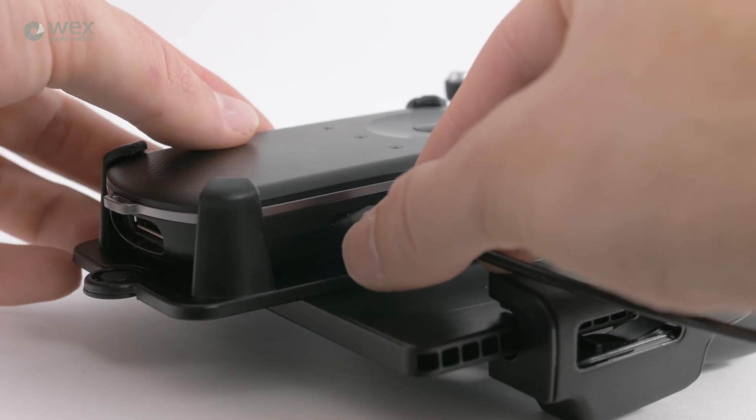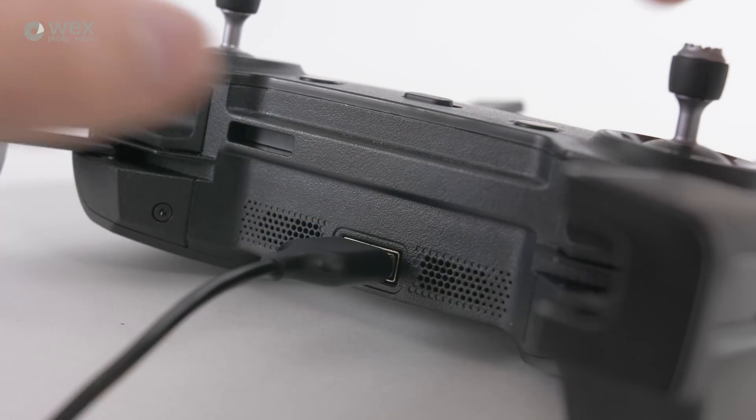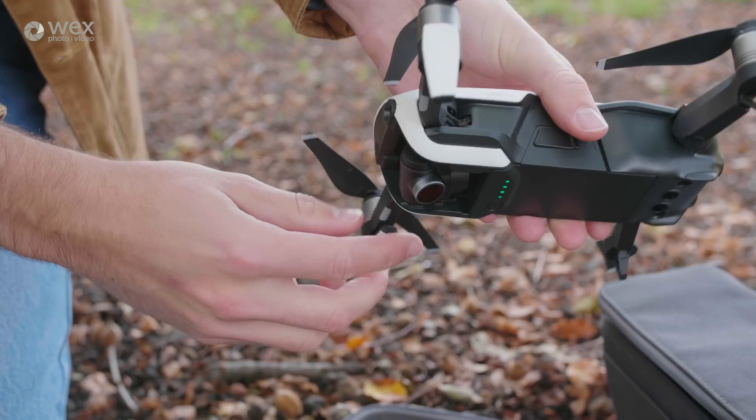To get it connected, all you need to do is use the micro USB on the side of the controller, plug it into the full size USB on the bottom of your drone remote, turn on your drone and now you can get into the glasses.